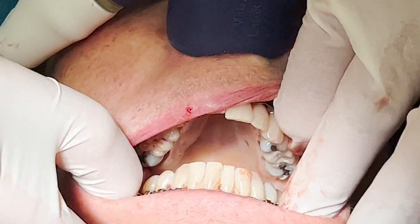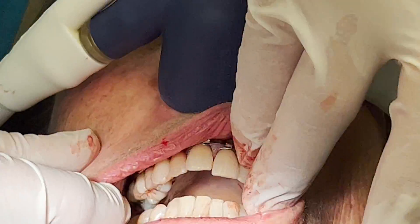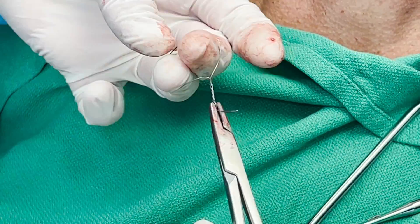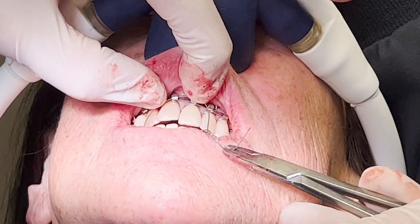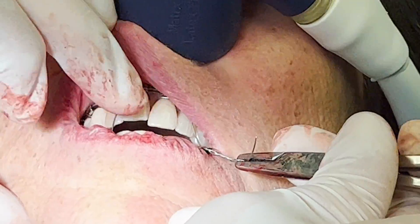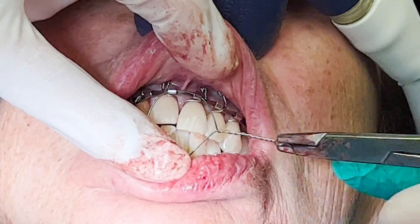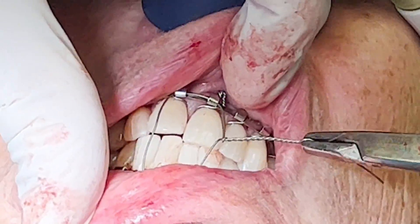Now that both bars are secured, I check the bite to make sure I can recreate the natural occlusion. Her occlusion is stable and reproducible, so now I'm going to create fishtails with the stainless steel wire to place her in IMF. I make the fishtails by folding the stainless steel wire in half and then twisting it four or five times, leaving a loop at the end. The loops engage the lugs of the top and bottom arch bars, and when I twist down the wire, her mandible is immobilized.